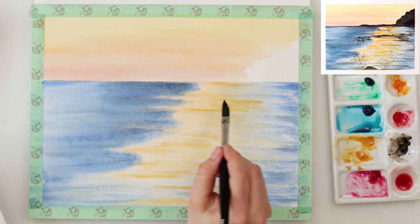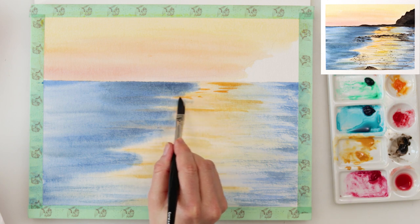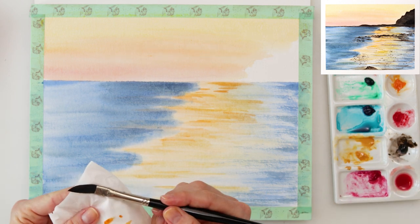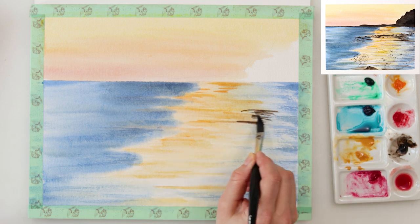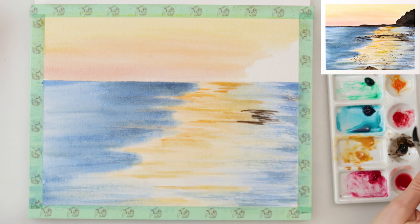Now I'm also adding a little bit of that golden deep I used for the sky and now I'm using it also for the reflection, just painting here and there — again leaving the lighter parts and the darker parts. And now with sepia, or any darker brown you can use, I'm painting in again some parts of the reflection and also some parts of the sea.